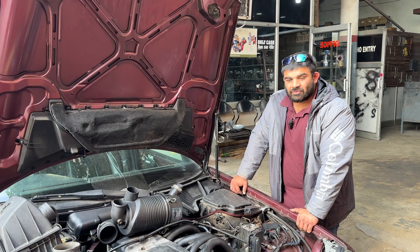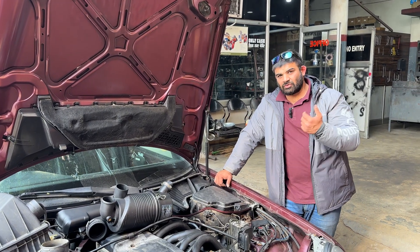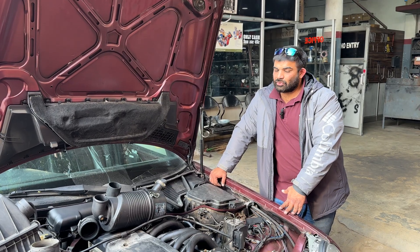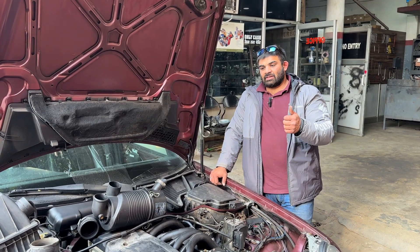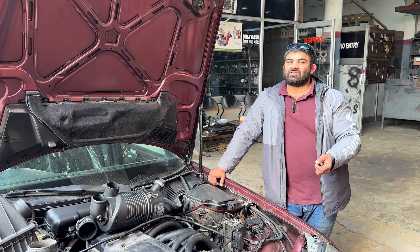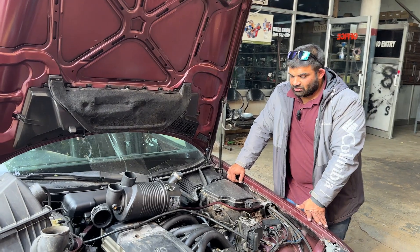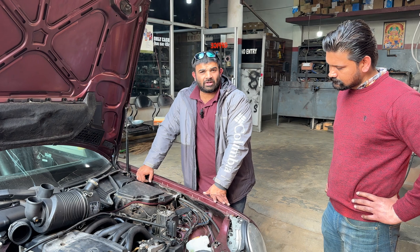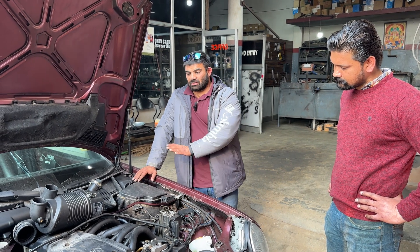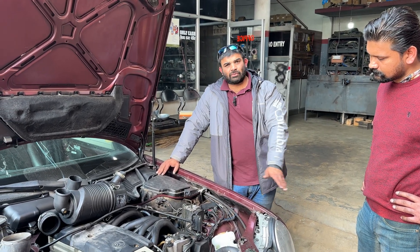Currently it is running 5.5 or 6 mm plungers — there is a lot of variation in data online, so we will only know once we pull the pump out. The plan is to upgrade to 7, 7.3, or 7.5 mm, whatever is suggested by the expert. We should be seeing some very good numbers and amazing drivability. The stock vehicle is currently ready — all oils, fluids, and filters have been changed and it is ready to take the turbo.